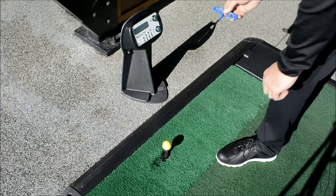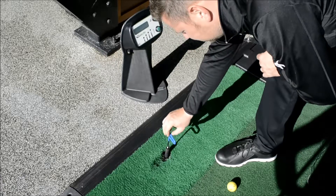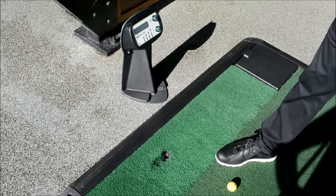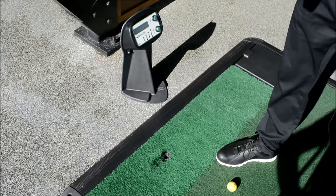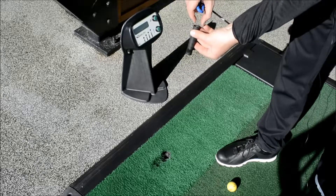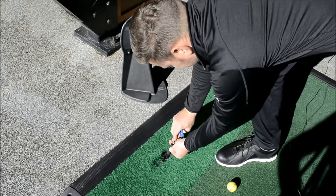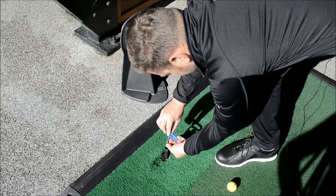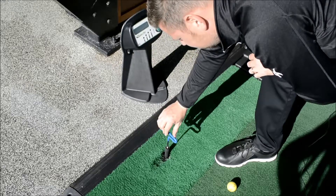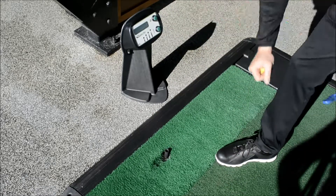We then use the tee change tool, pop that into the stainless steel screw. We lift it out. Screw comes out — it will only fit into the tee one way — pop the screw in, pop the tee change tool back in. Tighten it just until it grabs and then we're done. Never over tighten them. That's your tee change done.